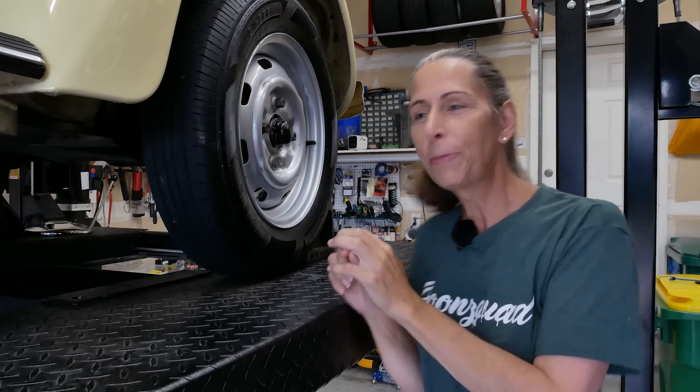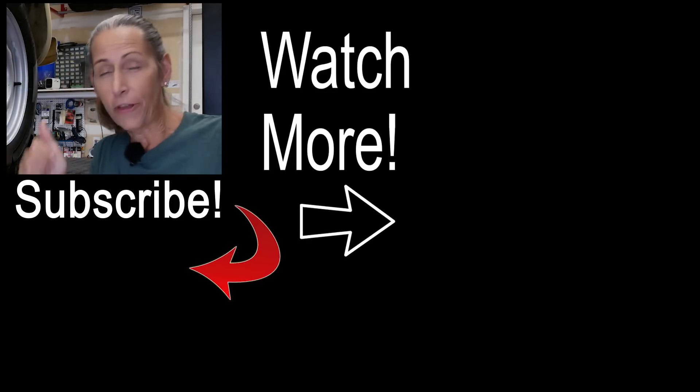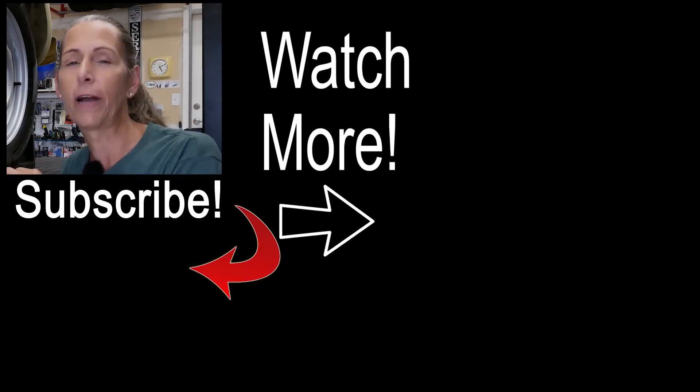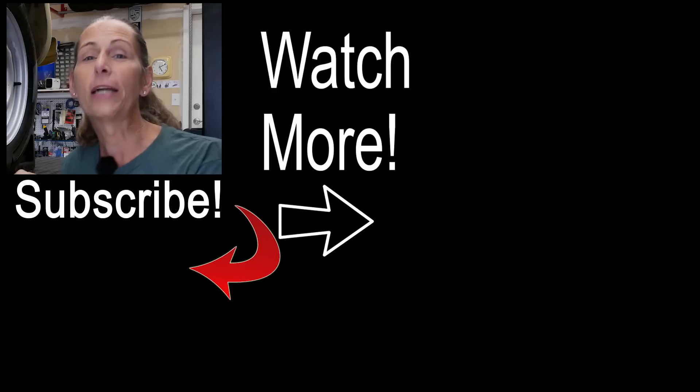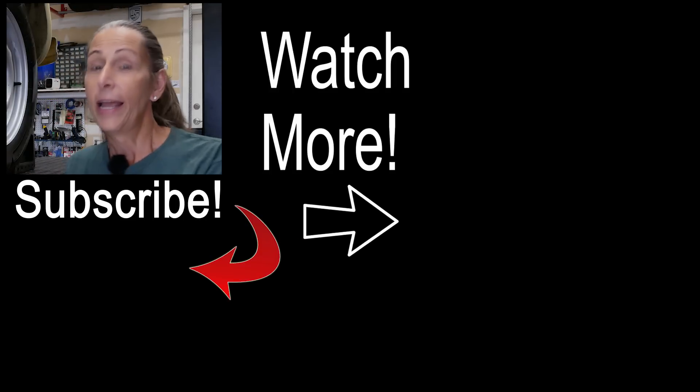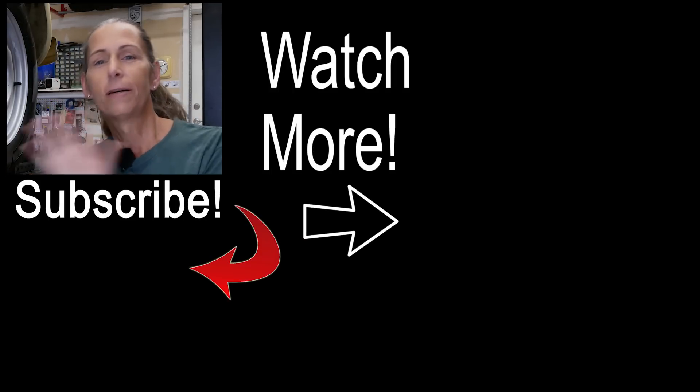Look at that — the wheel's back on! Thank you so much for watching. If you enjoyed this episode, please give it a thumbs up. If you've got questions or comments, leave them down below and I'll get right to them. Thank you so much, and as always, a special thank you to our Patreon supporters. Until next time, safe travels. Bye!